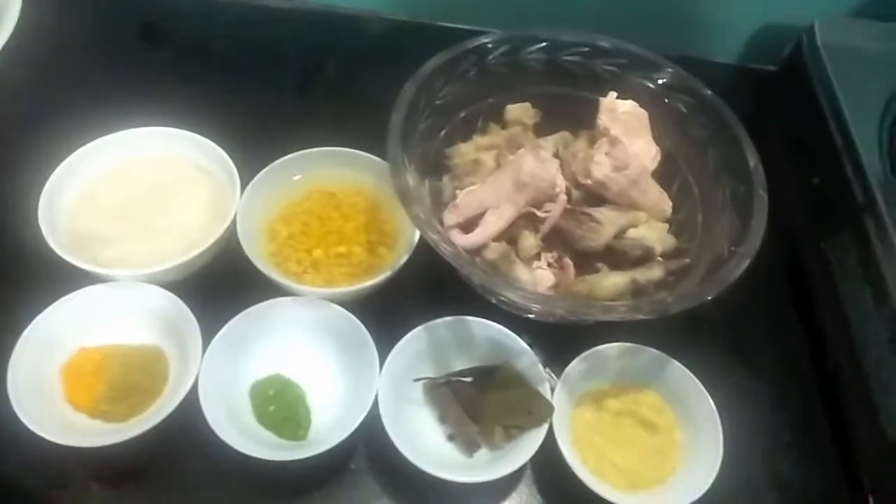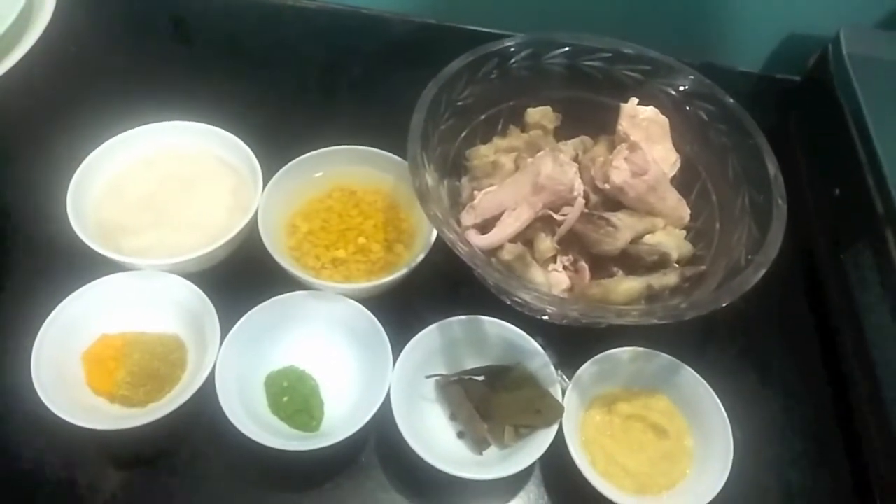Hello and welcome to my channel Shifa's Kitchen. Today I am going to show you how to cook paaya ka shorba, or trotters. So let's start.